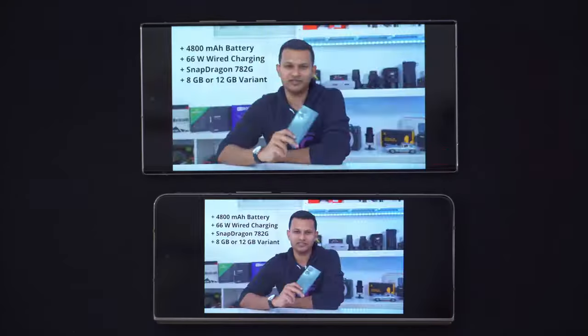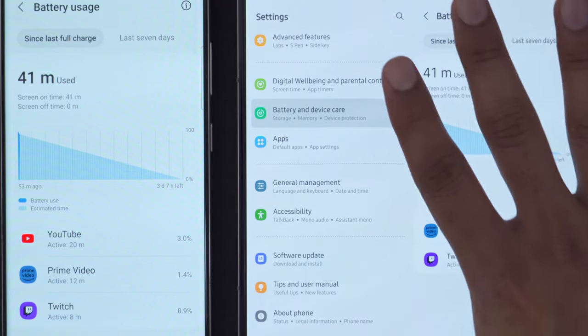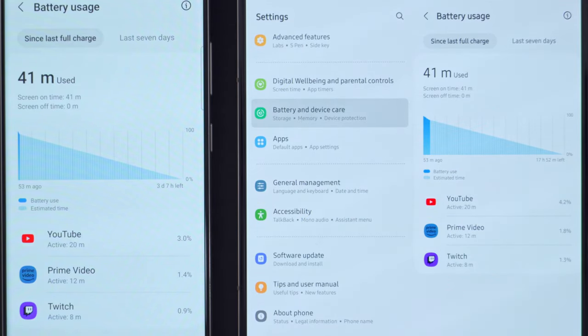The S23 Ultra is the clear winner when it comes to battery life — and the Snapdragon 8 Gen 2 really delivers. That's not just because of the 5,000 mAh battery versus the 4,400 mAh on the Z Fold 4. Playing YouTube on the front screen of the S23 Ultra versus the cover screen of the Z Fold 4 — not the inner screen — the Z Fold 4 actually used 1.2% more battery in the same 20-minute period. The same pattern appeared with Twitch, where there was about a 0.4% difference over eight minutes. You can see it's definitely more efficient on the S23 Ultra.